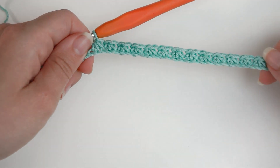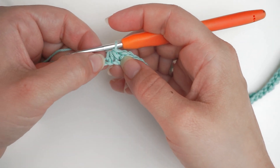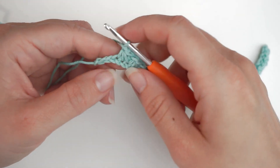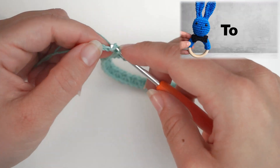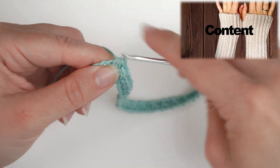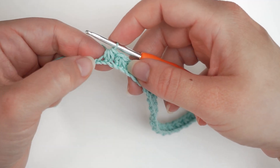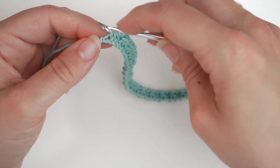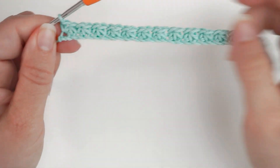When we are almost all the way across, I only have 2 chains left to go, which is perfect because we are working into this one and then the next 2 chains. I chain 1 and then crochet the next 3 single crochets together. In the final stitch I will not chain 1 — I will just do a single crochet to end this row. And that is the first row.